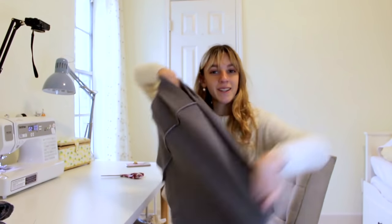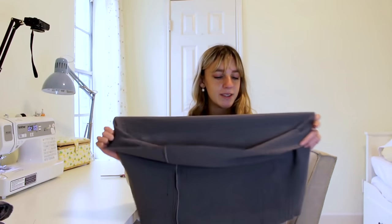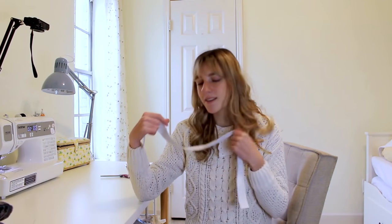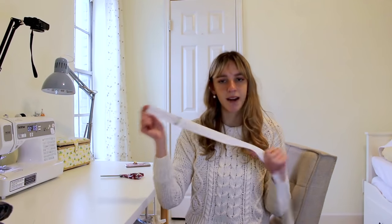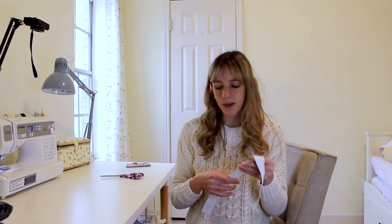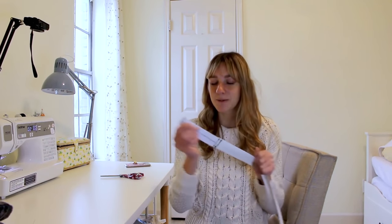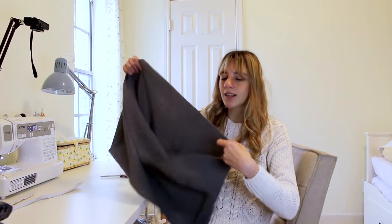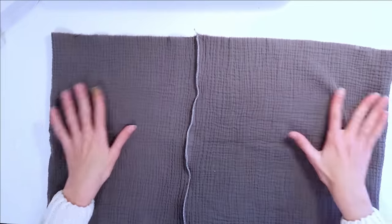Now your first tier should be one continuous loop. We're going to make a casing so we can thread some elastic through it and make a waistband. You'll want to choose your elastic first before you do this so you know how big of a casing you need to make. My elastic is one and a half inches thick so I'm going to make my waistband a little bit bigger than that so we can thread it through nicely.